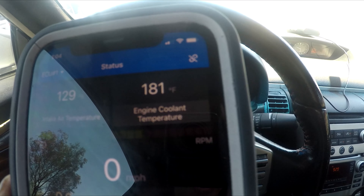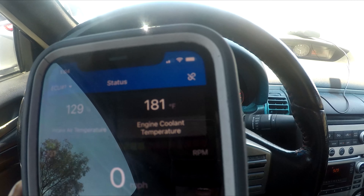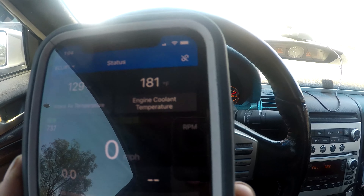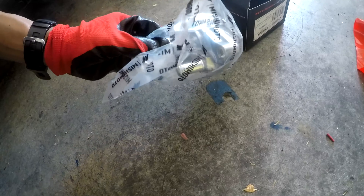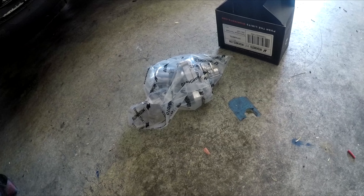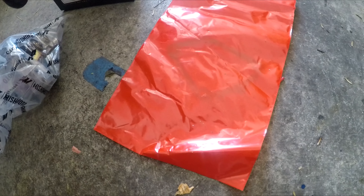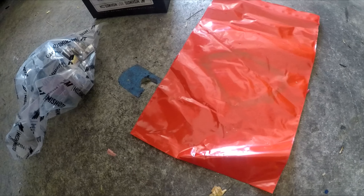This is going to be really hard for the Mishimoto thermostat to beat. It's supposedly supposed to run cooler — like around 150 degrees. But let's go ahead and install it after this cools down and see what temperature we start running. Here is the Mishimoto racing thermostat — looks just like OEM, nice and shiny. This is supposed to open a lot earlier than the normal OEM one.